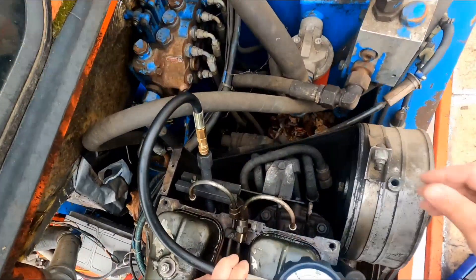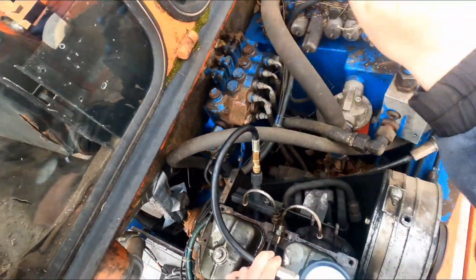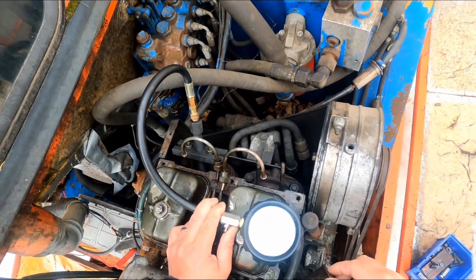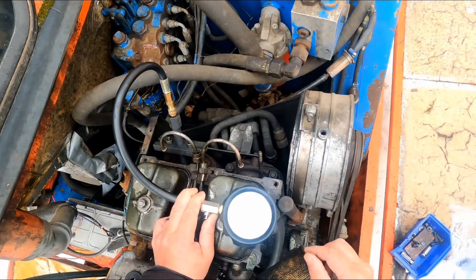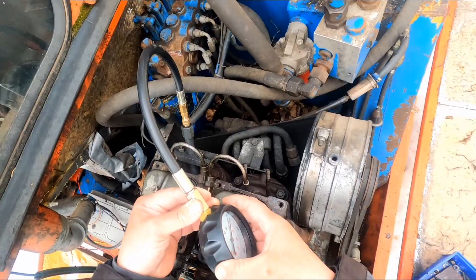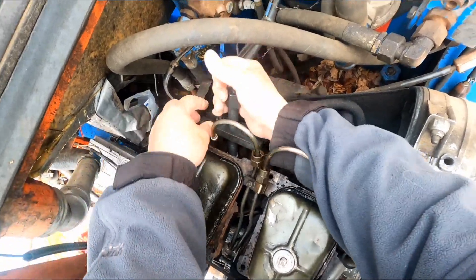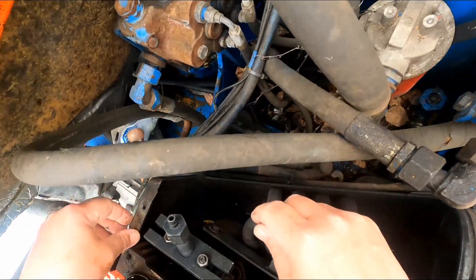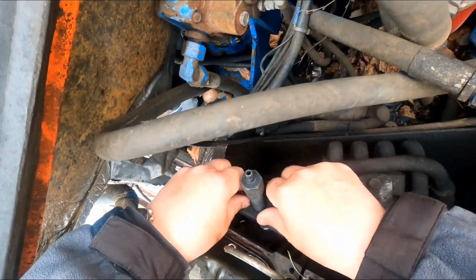That's not beautiful - I can't say yeah. Well, it's just above 300. I really don't know what it should be, but I was thinking it should be about 400. Let's test the other one and see, because this cylinder is working very well so maybe it's okay.